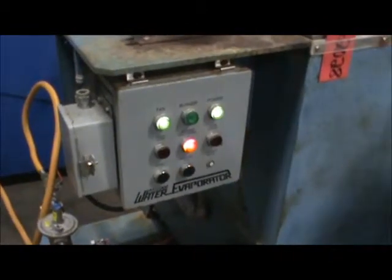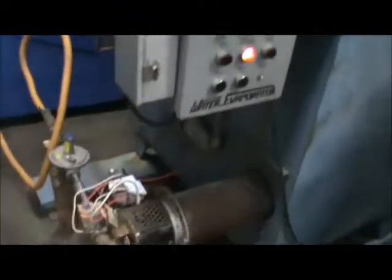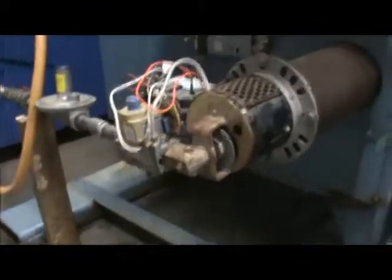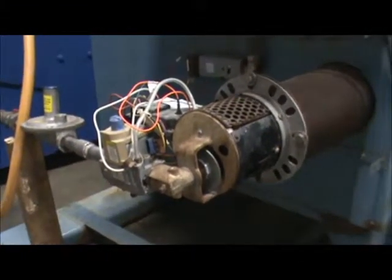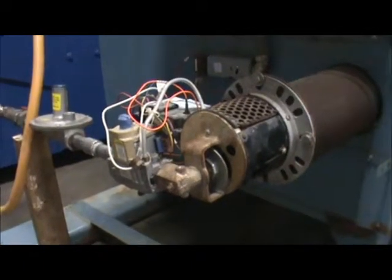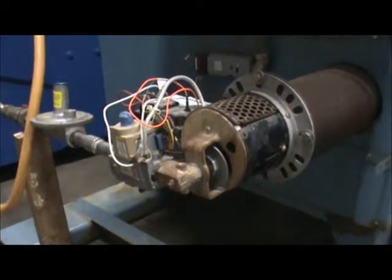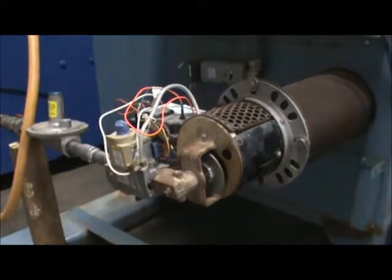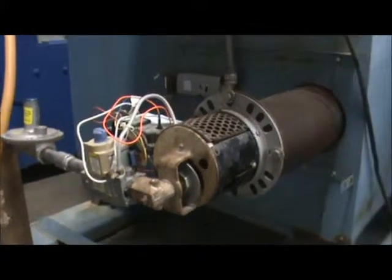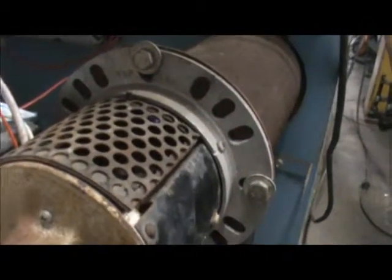Basically, we turn the power button on, then click on to purge the gas train valve. You'll hear it start sparking here in a second, followed by it igniting. There's the sparking — it just ignited. You can see the flame a little bit in the back there.